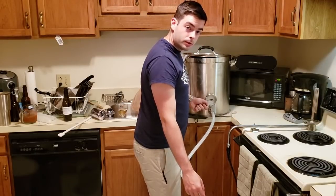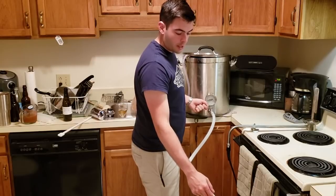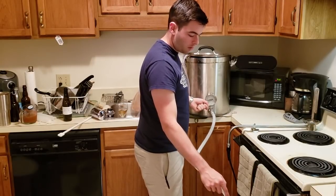The wort has cooled down to pitching temperature, so I'm going to transfer it over to the fermenter and aerate it by splashing it around in the fermenter.